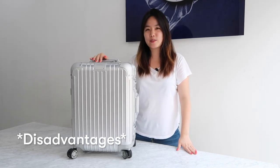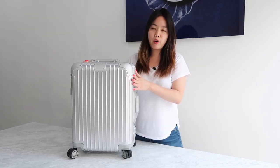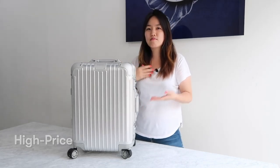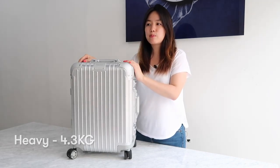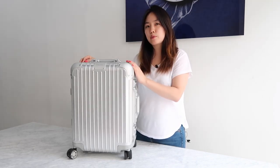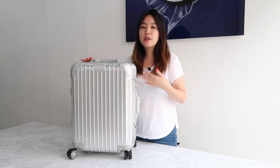Let me be honest — there are disadvantages with the Rimowa carry-on, because pretty things don't always come perfectly. First, it's expensive compared to other brands, so you have to think twice before buying. If you're a frequent flyer who wants to invest in something sturdy, it may be a good choice. Second, it's heavy — 4.3 kg — which is pretty heavy for a carry-on. I usually travel with a 12 kg allowance, so I can still fit about 7 kg inside, but if your flight only allows 5 or 7 kg carry-on, you have to think about that.